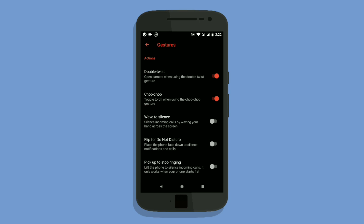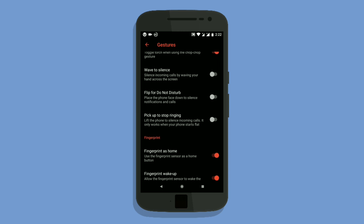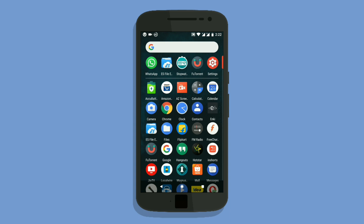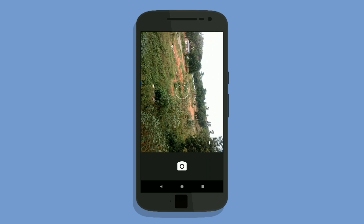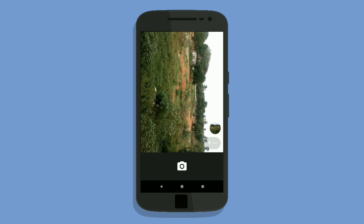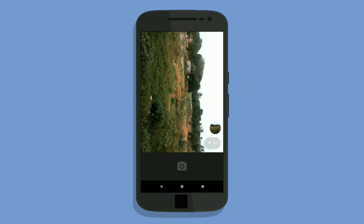The gestures help in many ways. We will not be missing our stock Moto ROM because of the gestures integrated in this ROM.